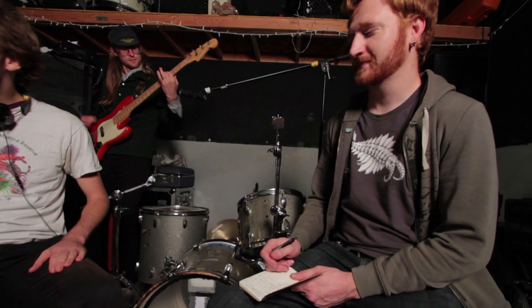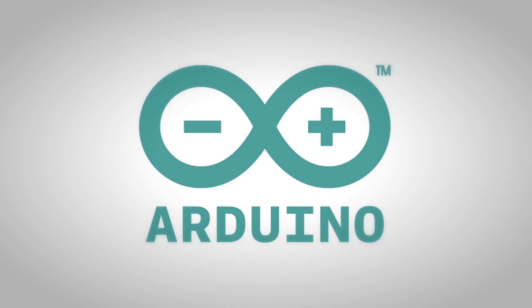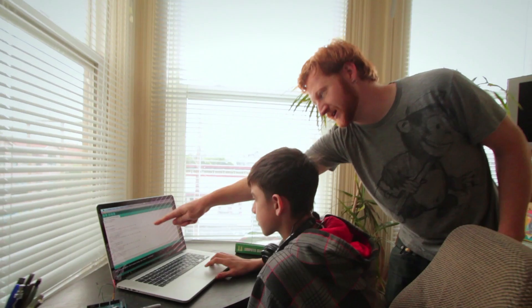Over the years, my musician friends have helped refine our software and features for performance. The Drum Pants software works with Arduino, and I've used it to teach kids about programming and music production. We constantly talk to our customers about their mobile lifestyle and how Drum Pants could integrate seamlessly into their daily routines. Here's what they had to say.